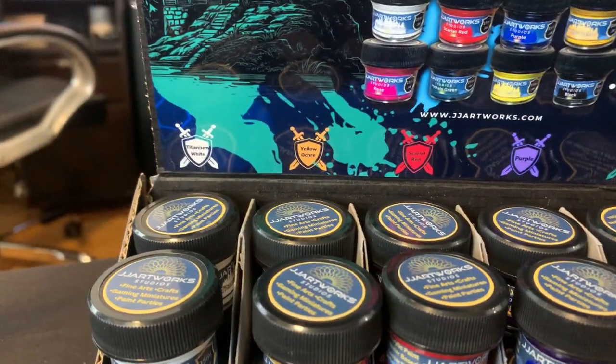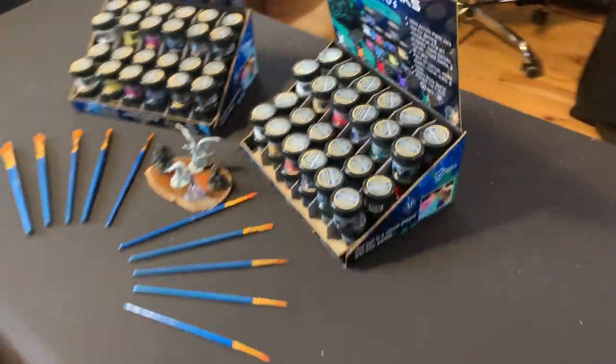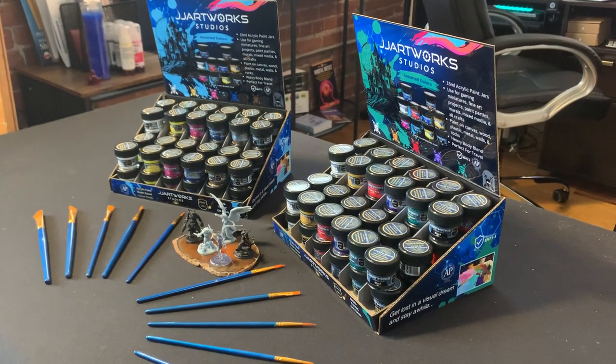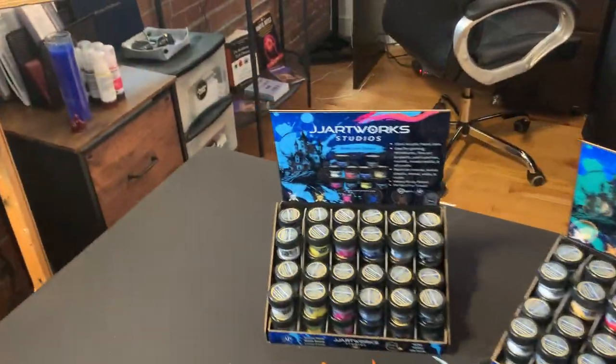We want to equip the retail stores that we work with with these actual displays, so you'll get the whole display model.